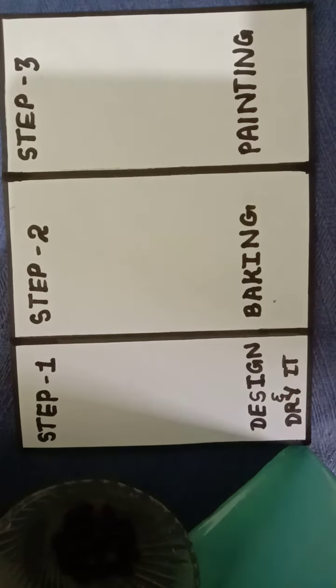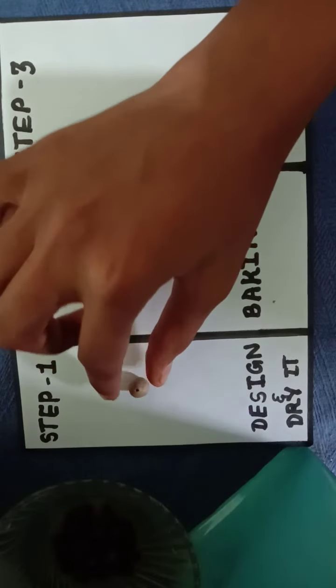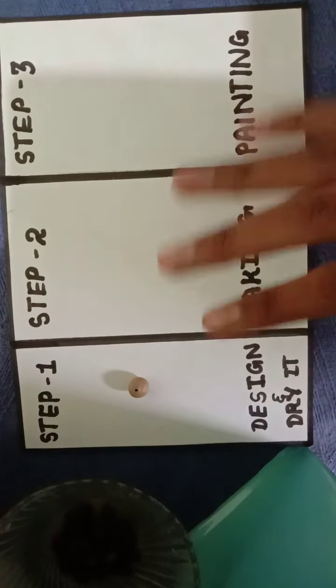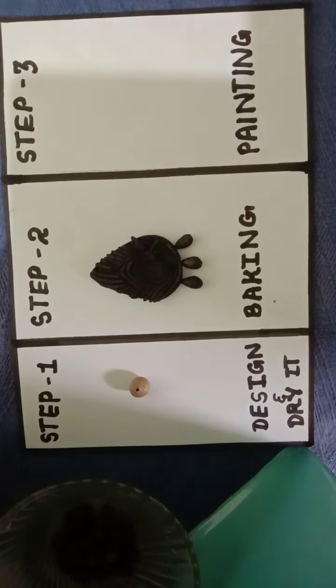The first step is designing and drying. I made a bead just for your reference. First, design it and let it dry. The second step, after two days, you have to bake it.